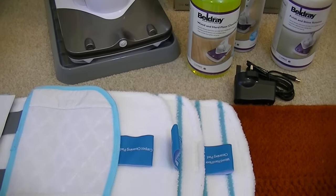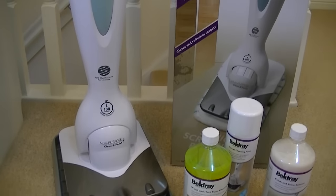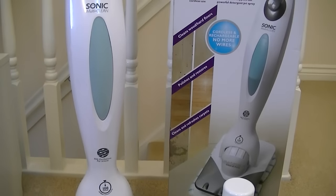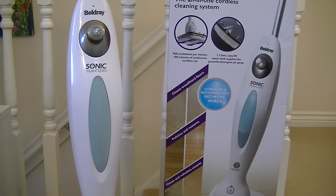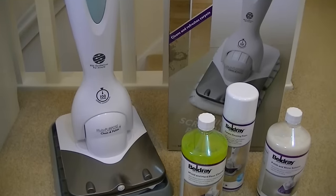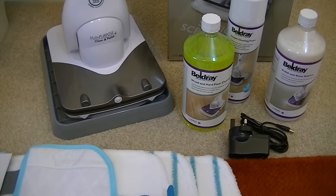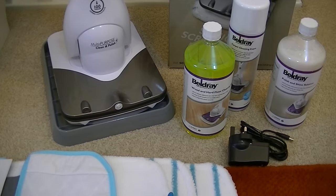That just about concludes my unboxing and first look at the Beldray Sonic MultiClean all-in-one cordless cleaning system. If you'd like to see my full demonstration and review of this model, please subscribe and you'll be updated when I upload the full review. Until the next time, thanks for watching and I'll see you soon.